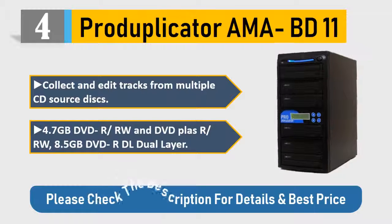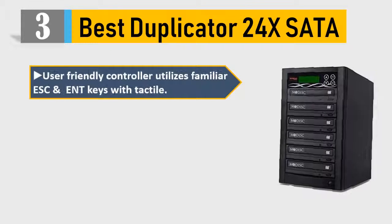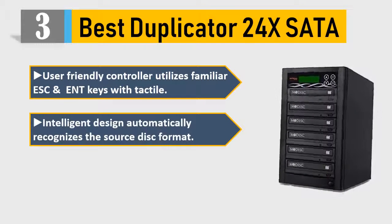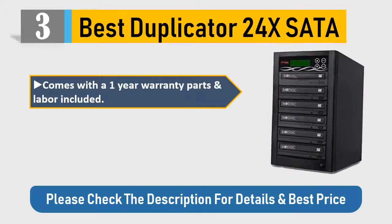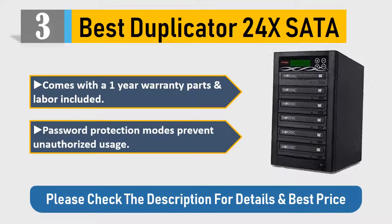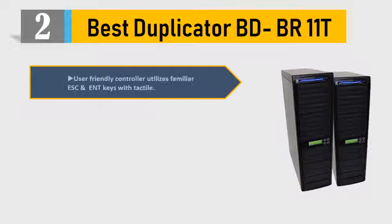Number 3: Best Duplicator 24x SATA. User-friendly controller utilizes familiar ESC and Enter keys with tactile intelligent design, automatically recognizes the source disk format. New 24x burners, 128 megabytes controller. Fully standalone system, comes with a one-year warranty — parts and labor included. Password protection modes prevent unauthorized usage. Please check the description for details and best price.